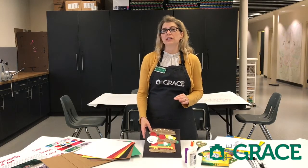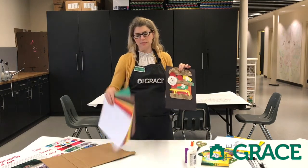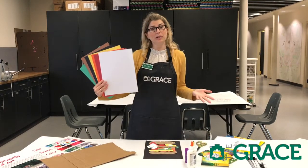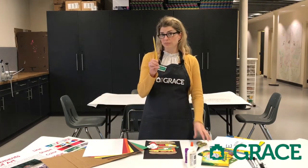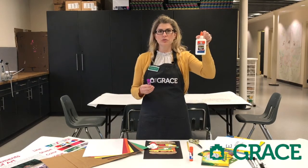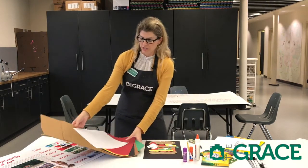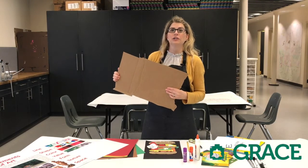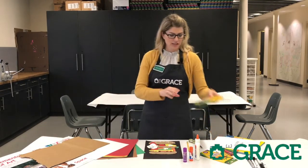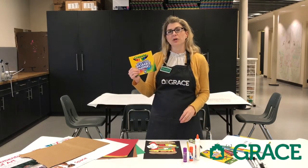For today's lesson, there are a few materials that you'll need at your house, but there are lots of things you can substitute. You will need some colored pieces of paper, just whatever you can find. If you don't have any colored paper, you can use markers and crayons on white paper and color it yourself. We're also going to need a pencil, a pair of scissors, and some kind of glue — school glue or a glue stick. Something extra for this project is a piece of cardboard, and the last thing is a set of markers.